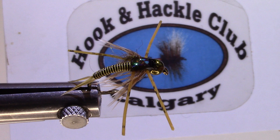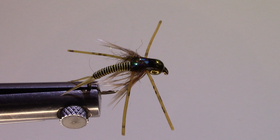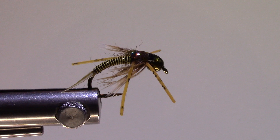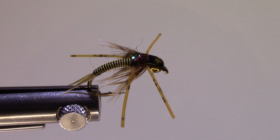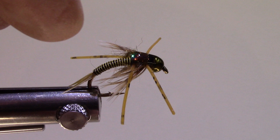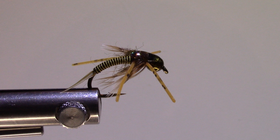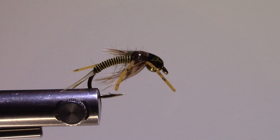Hi, it's Robert Eagleson with the Calgary Hook and Hackle Club. Today we are doing a Jumbo John — this is John Barr's fly. He's famous for the Copper John, and this is the jumbo version. What I like about this fly is that it is very heavy and will get to the bottom. When I first started fishing my local river, the Bow River, it was quite a while before I was catching fish consistently. I think part of the problem was I just wasn't deep enough. This is a very good anchor fly.